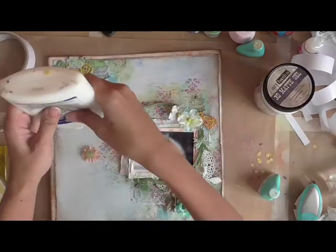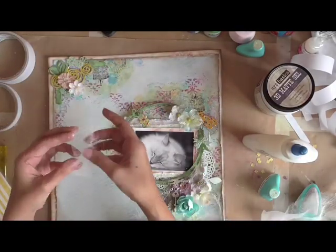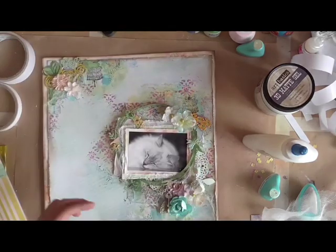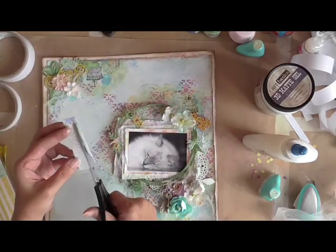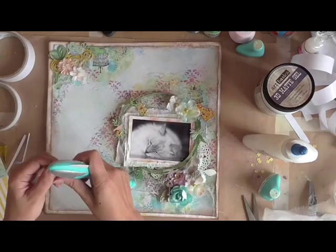Now I'm just finishing up the corner where we're supposed to put our title on the sketch. I'm going to use a piece from the Dream Cart from the Ombra Dreams collection, and it's got a fitting title which says Sweet Dreams.